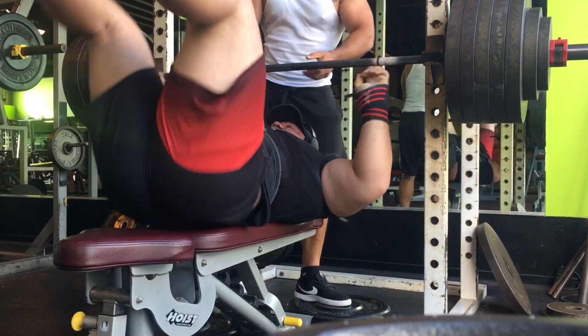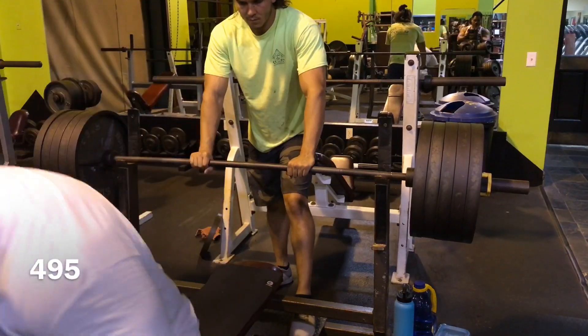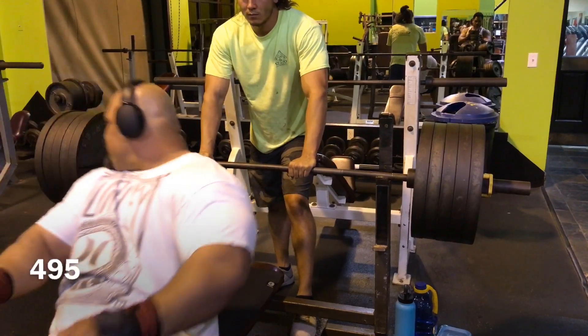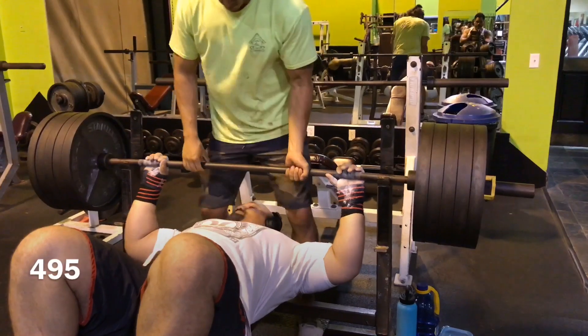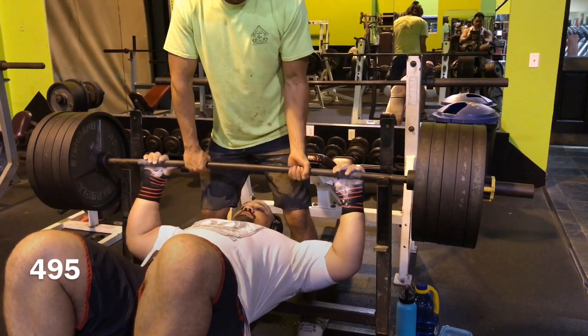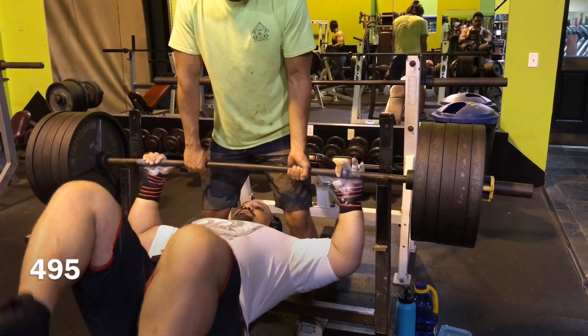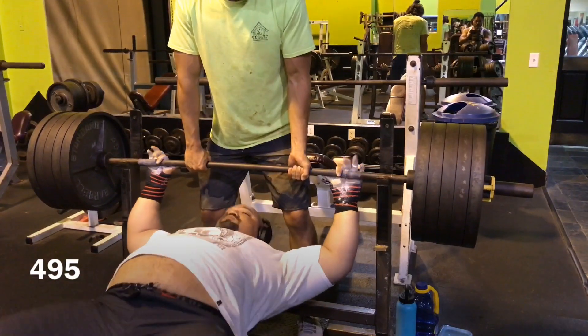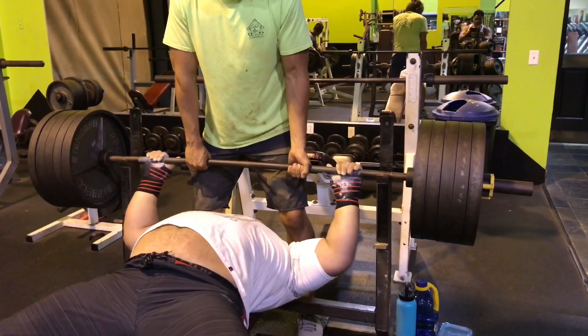I was disappointed because I felt like I was chasing, so I came in the very next night to try and get some volume in, get some reps in that I felt like I didn't get. That's one of the things I don't like about when I make programming mistakes — I feel like I'm chasing and I don't actually get any strength building in. That pretty much pisses me off the most.